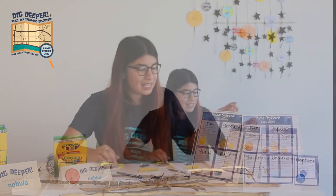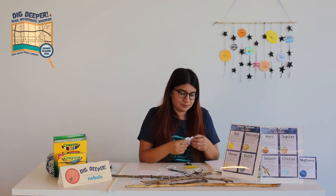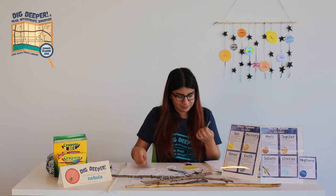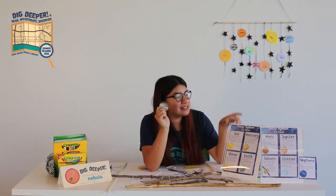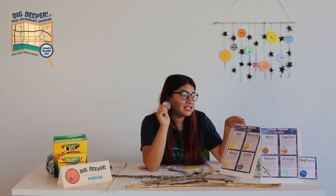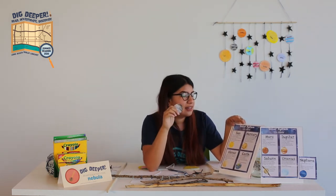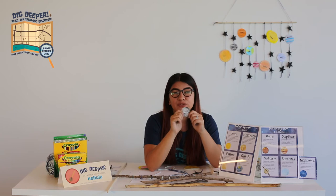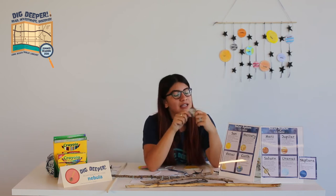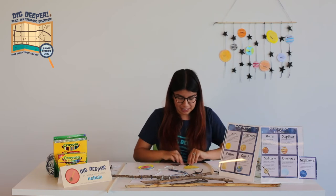I have the sun done. I'm going to let that dry. Next, we're going to add Mercury. Mercury is the closest planet to the sun — it's the second planet — and Mercury has no moons or rings. I did different shades of gray and kind of striped it. Now I'll hang Mercury.